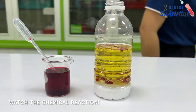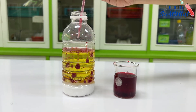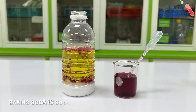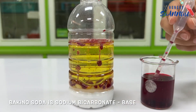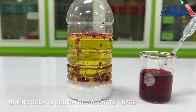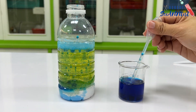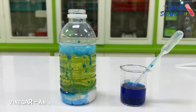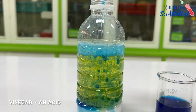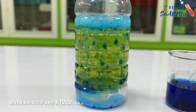So what is happening here? Baking soda is sodium bicarbonate, a chemical compound known as a base. A base is a substance that releases carbon dioxide ions when combined with water. An acid is a substance that contains a high concentration of positive hydrogen ions. In this experiment, vinegar is the acid.